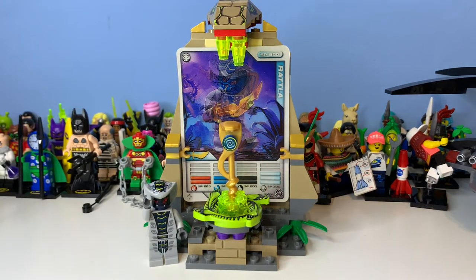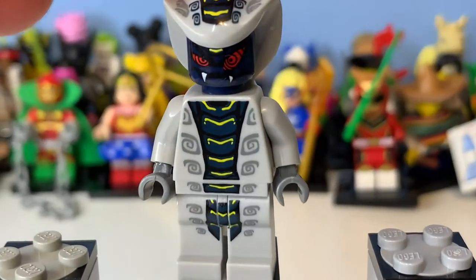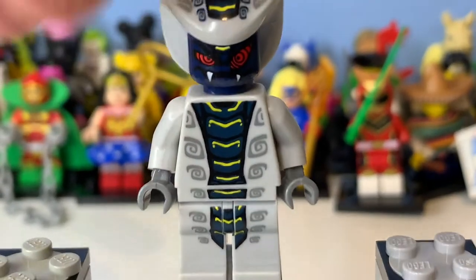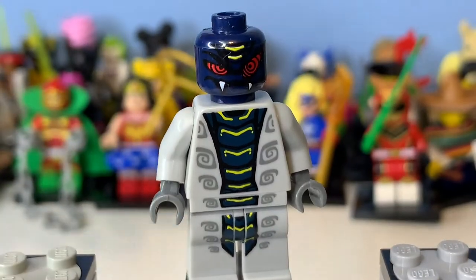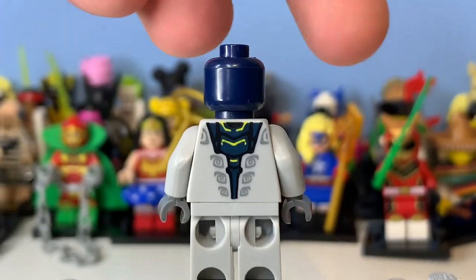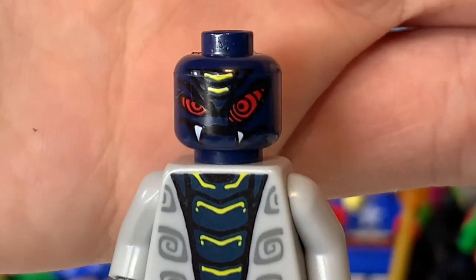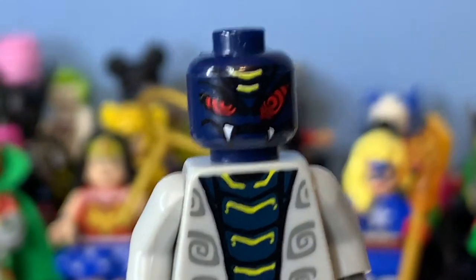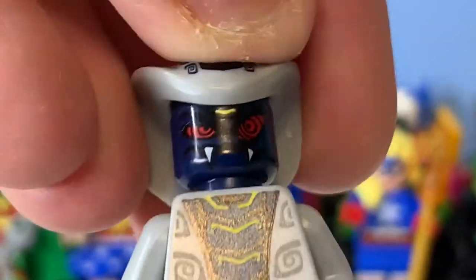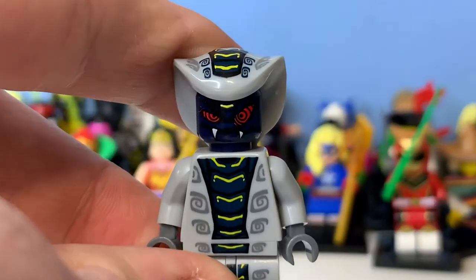Let's take a look at the minifigure — it is Rattler. Here you can see his printing which is pretty awesome, and his headdress does have printing on it. If we remove the headdress, there you can see his face, which I think is such a well done minifigure. I really like the snake design. The face print has such a contrast of black and blue that it's really hard to see them, but it's a really awesome minifigure.